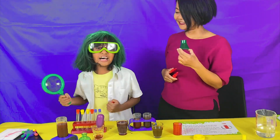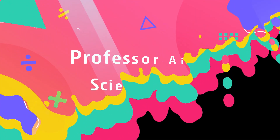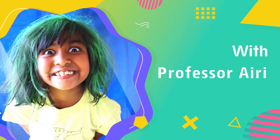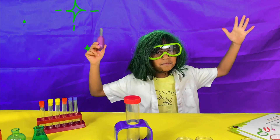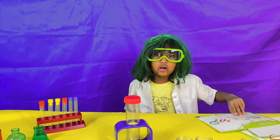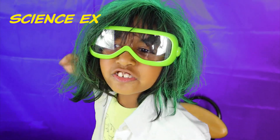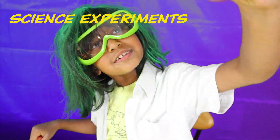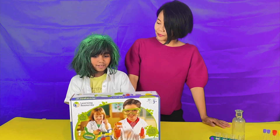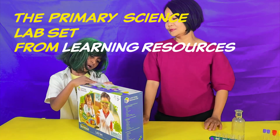Welcome to Professor Ivory's Science Lab! Welcome to Professor Ivory and welcome to my lab! Today we are going to do science experiments! This is going to be fun! Ivory, what are we doing today? We're going to do the primary science lab set from Learning Resources!